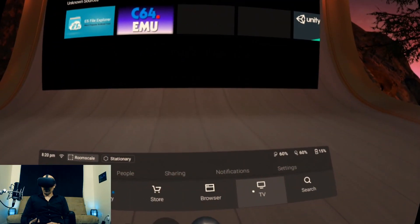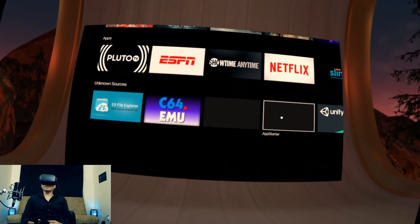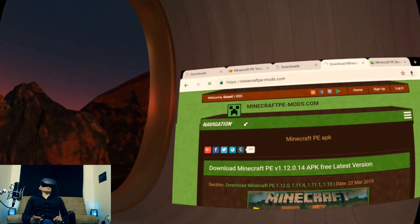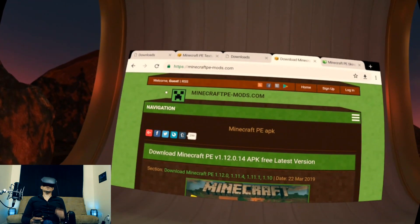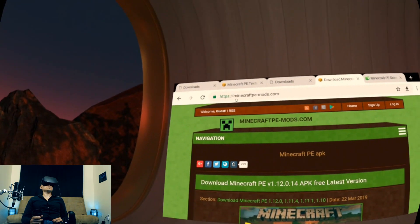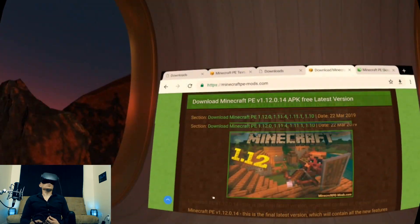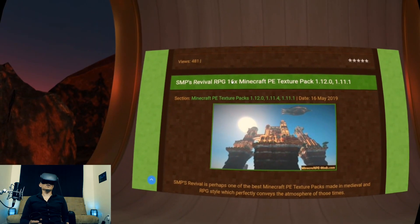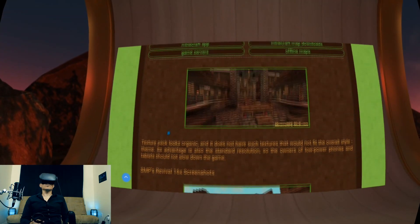We're going to fire up Oculus TV and then go ahead and fire up — I'm going to use Chrome, so I would recommend sideloading Chrome. I've just launched Chrome from App Starter. I actually originally searched for Minecraft texture packs or MCPE — which stands for Minecraft Pocket Edition — texture packs. I came to this website, which is probably just one of many websites where you can get these. You can browse the texture packs. Here is a medieval texture pack — let's check it out. Scroll down, it shows you the pictures.